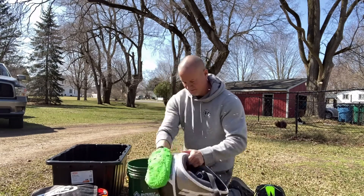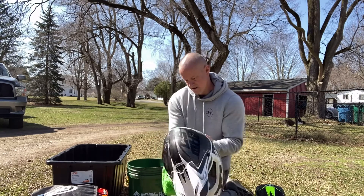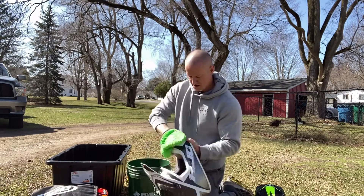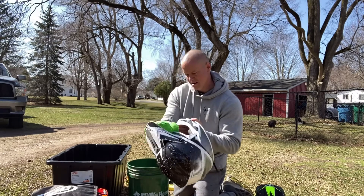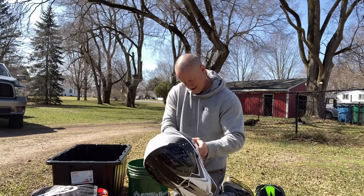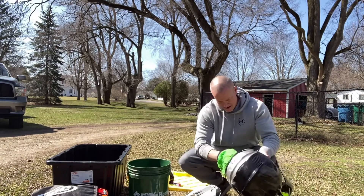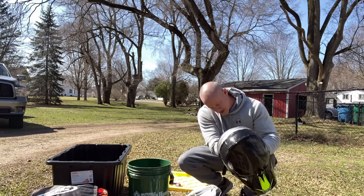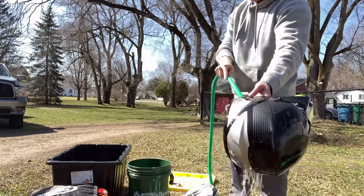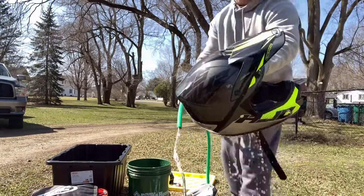Next helmet. Same thing on this one — clean out all the cracks, get a little around the mouth, wipe it down. See if I missed any spots. Probably in here. Dirt in the head. Look at that, it looks brand new again.